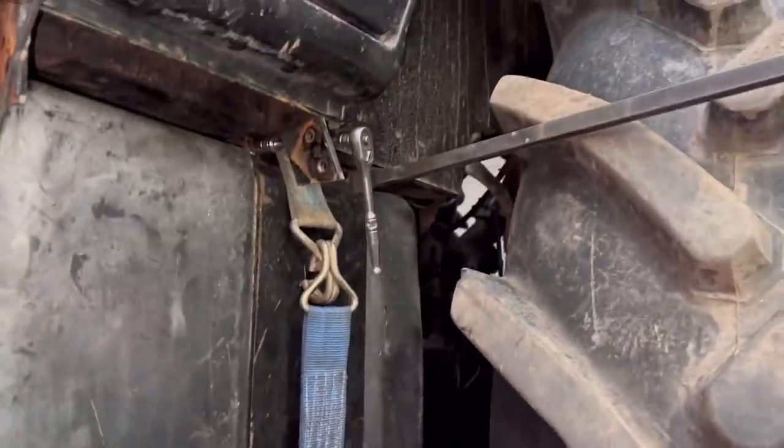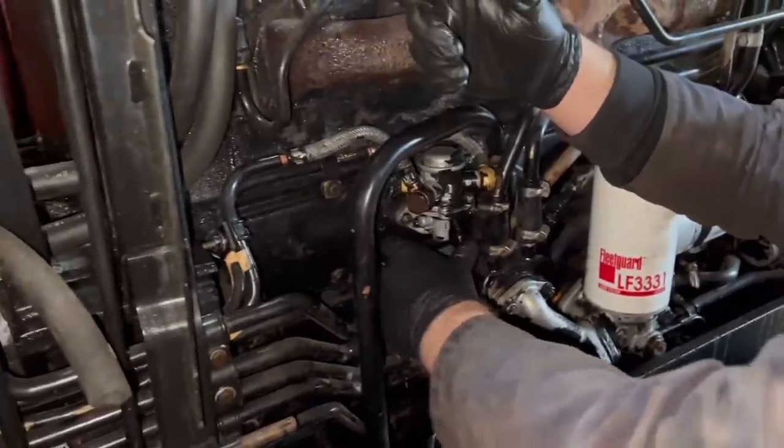Coming up — right, get the bolt in. We're going to put two drums of clean diesel in it now. Rob's just going to pump it through with the lift pump — hopefully let's go and see if it's coming through the other side.